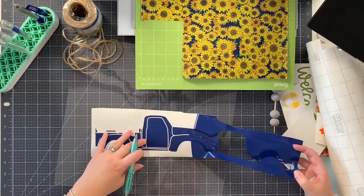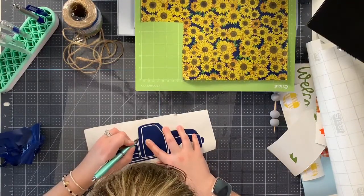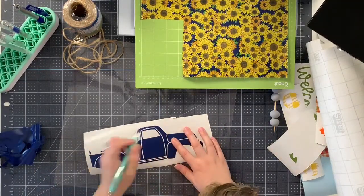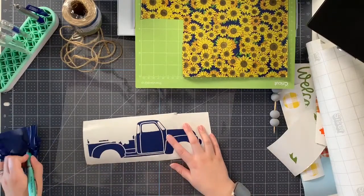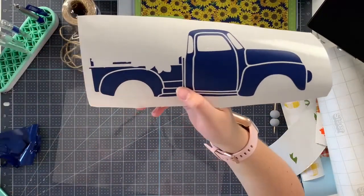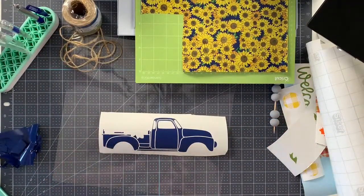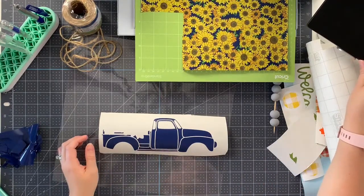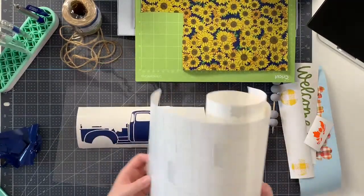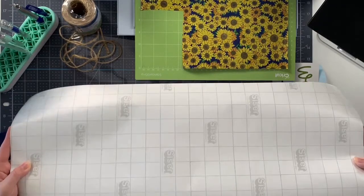Look how easily this Starcraft HD weeds - so so simple! Another thing about this file that I found a bit tricky is the truck bed area had a bunch of little pieces around the sunflowers because the sunflowers and pumpkin go back there. After I welded everything together I went into Contour and deleted a lot of the cut lines back there, because I didn't want to mess with tiny vinyl pieces - they would be too small to cut. Welcome Mr. Crafty Pants - he is the nicest human being on planet earth and an amazing crafter.